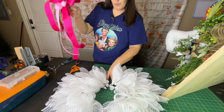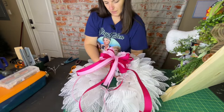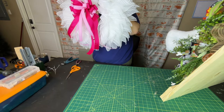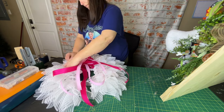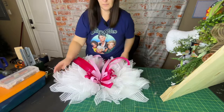So now I want to put my bow on and the center — that's what we're going to do. We're going to go through the mesh on both sides. That's adorable — that is adorbs.